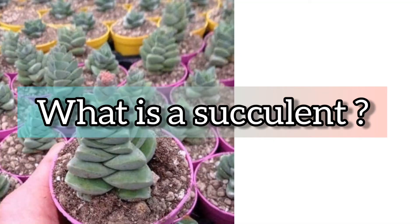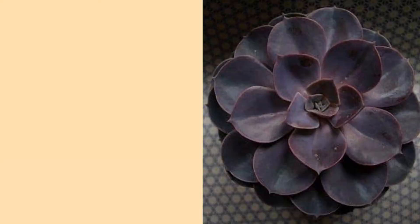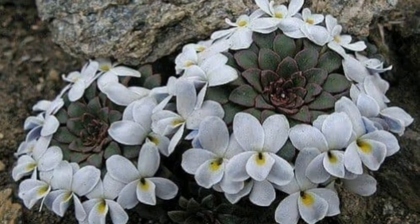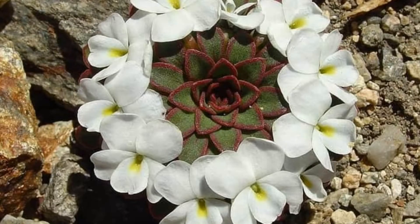What is a succulent? These are plants that store water, derived from the Latin word 'succus' which means juice or sap. These are the plants that are very popular for home gardeners. Succulents are indigenous to many parts of the world and are seen under many different conditions.